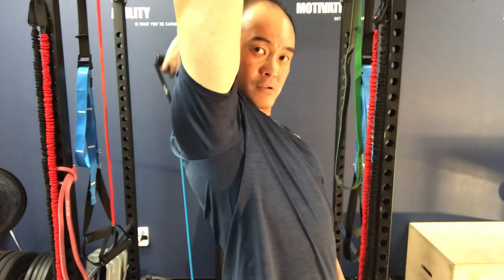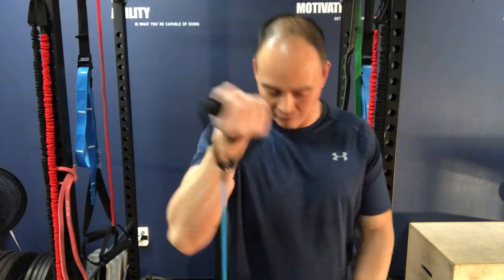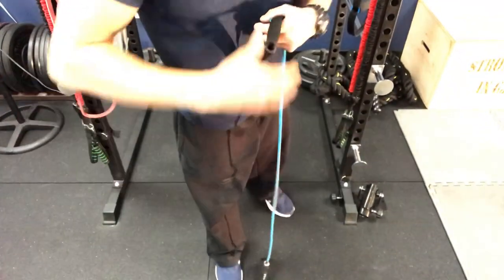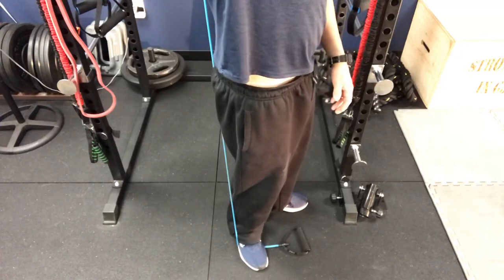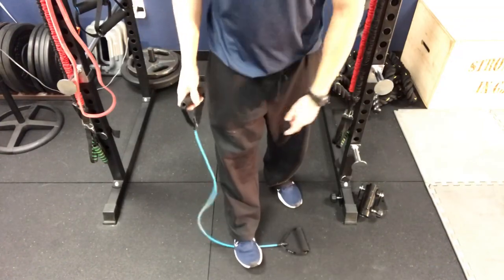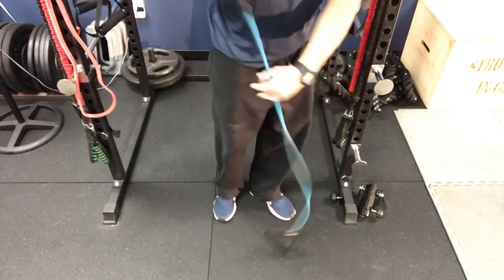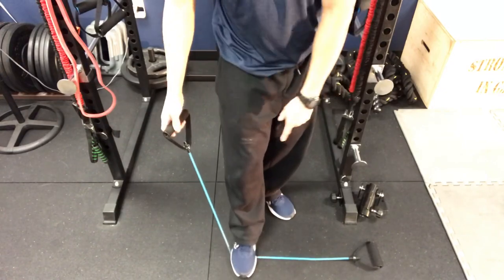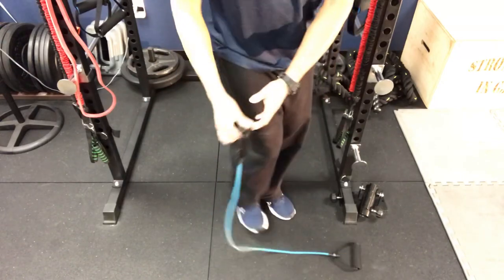Work in that end range for three sets of 15, right in here. You can also do it from a different angle. From the floor, all you're doing is stepping on the tubing and putting it behind your back like that. You can give yourself more slack, or if you want more resistance, choke up on it so there's more resistance to the band.